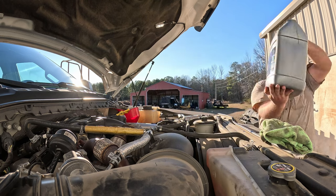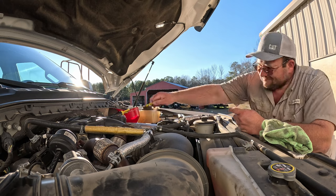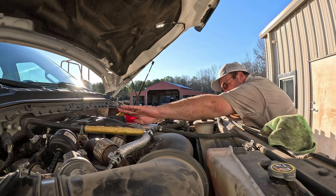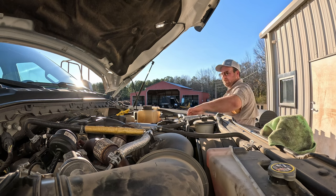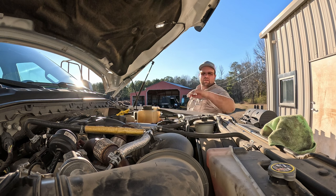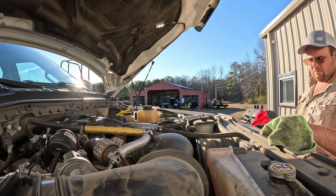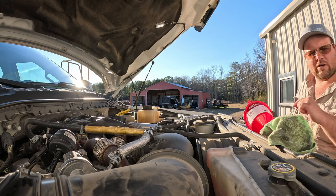Let's check that. I think it's good. Put the cap back in so it won't blow out everywhere when you start it up. Now we've got to cycle this thing four times at least to get that fuel filter back full. Oh wait — before we do that, let's change this one out under the hood. I almost forgot.